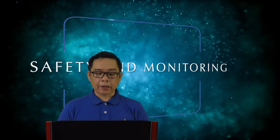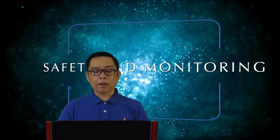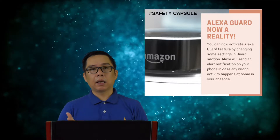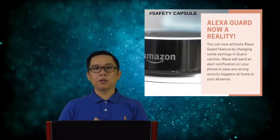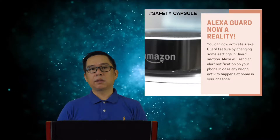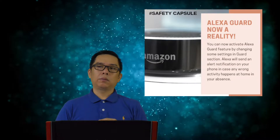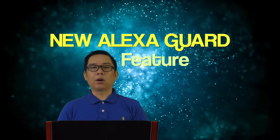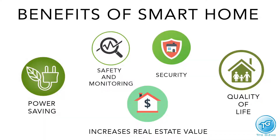Benefit number two is safety and monitoring. Your appliances can alert you — you can ask Alexa which appliances are still on in your house. For example, it might say 'The light on the garage is still open.' You'll also get notifications on your cellphone showing which lights are still on. This is also part of power saving.